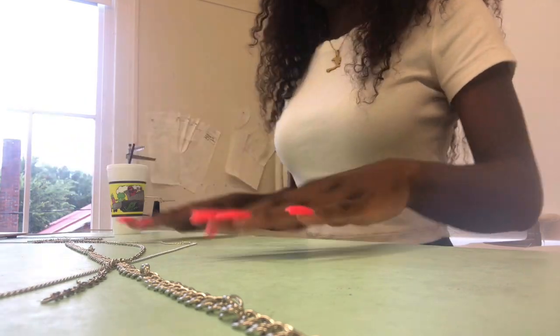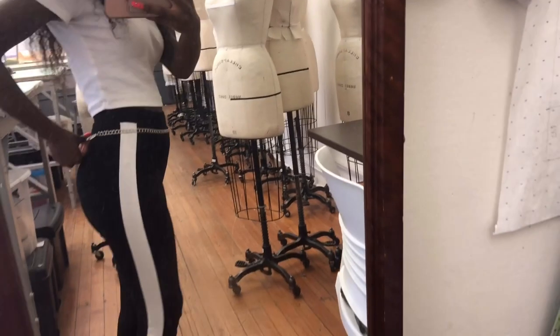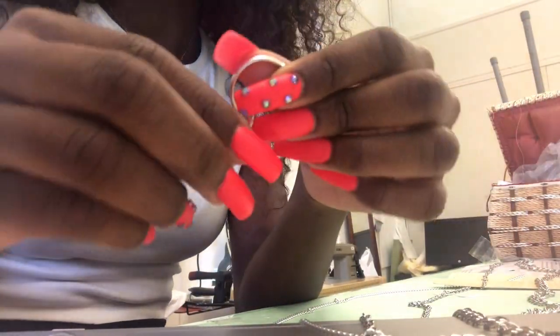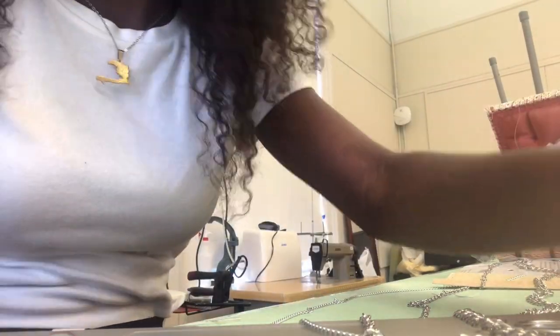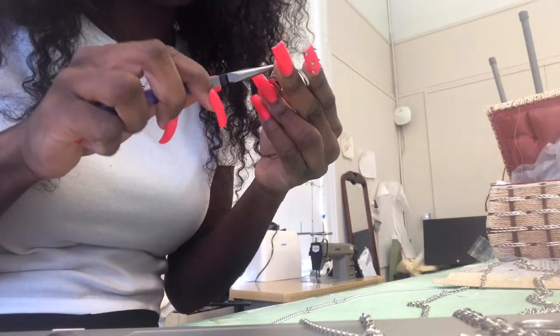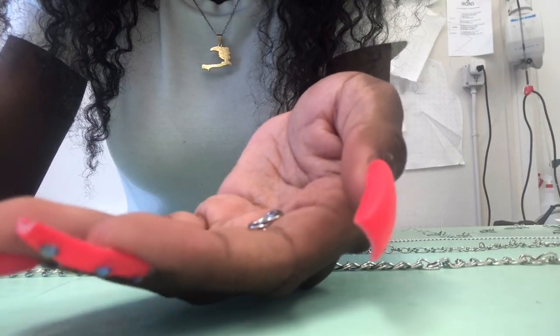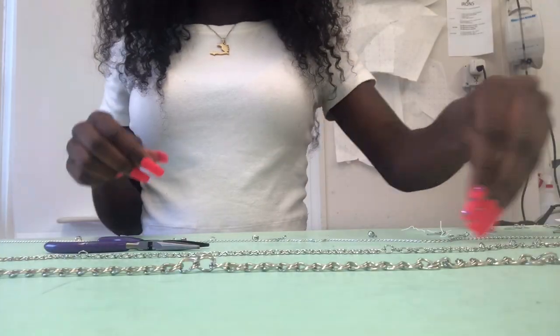Be sure to try on the first chain you want on there so that it fits your waist properly. Here I'm taking the lobster clasp apart and removing the jump rings from it so I can use those jump rings to connect the belt together and also for the charms. Be sure to leave at least one lobster clasp intact so you can connect the ends of the belt together to get it on your waist.